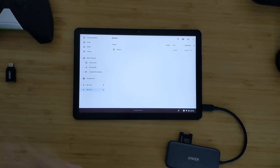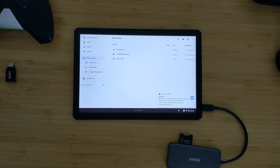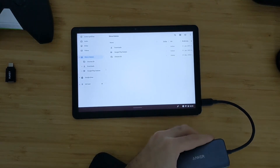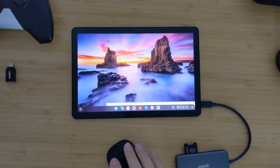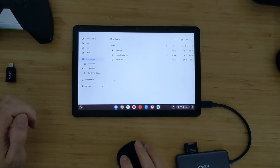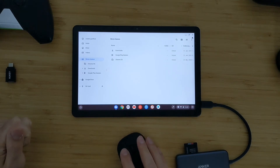One more thing I want to show is mouse support. You can use Bluetooth mice, but if you have a mouse with a USB-A adapter you can also plug it in here. When you plug it in, it will automatically switch to Chrome desktop mode — coming out of tablet mode so you can use it more like a desktop, with window closing and minimizing as you can see.